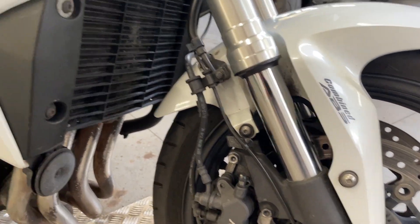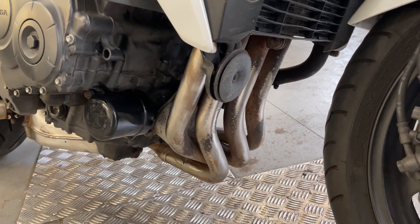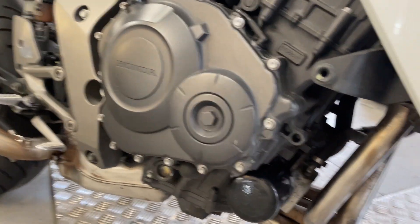Forks look good, radiator guard on it there. Downpipes look quite clean. Engine cases look good.